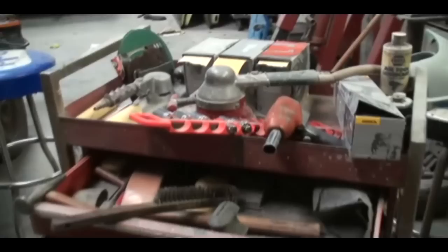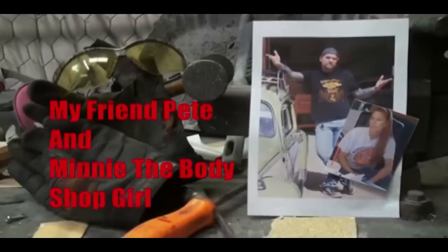Welcome to DIY Automotive School with my friend Pete and Minnie the Body Shop Girl. It's everything you need to know about cars and more. We're over here at SWR&C DIY Auto School.